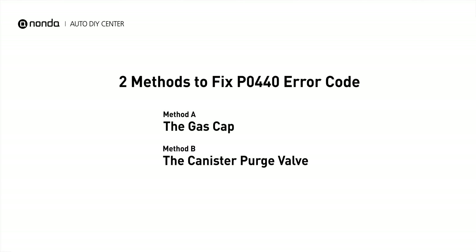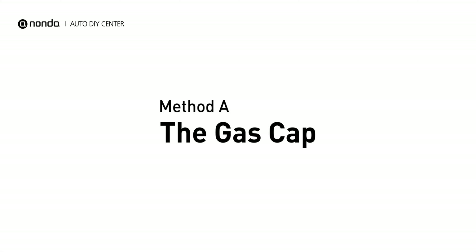Here are two simple DIY methods you can try to solve this problem. Method A: the gas cap.